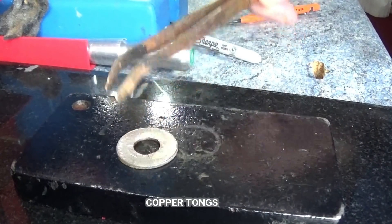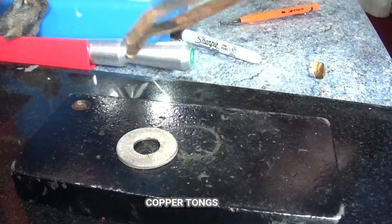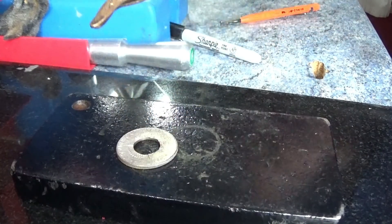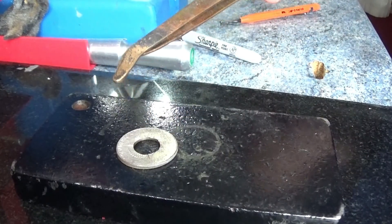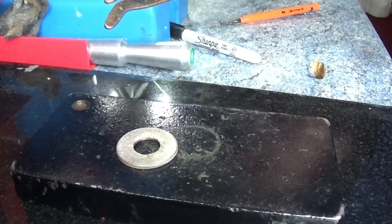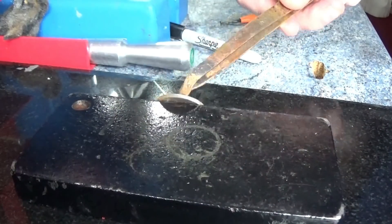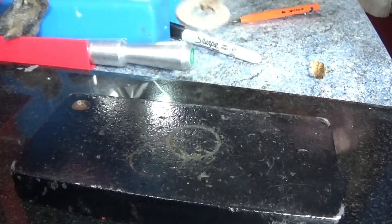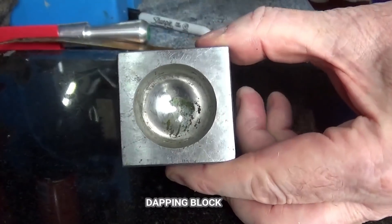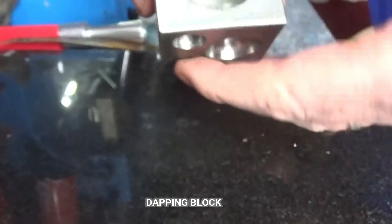It's cooling down nicely. I'm using copper tongs — that's really a habit. The reason you need copper tongs is if you need to get the fire scale off a silver coin using a chemical solution, you can't put metal in it as it does funny things. Copper is the only thing you can put into the solution. I'm just going to quench this in some water.